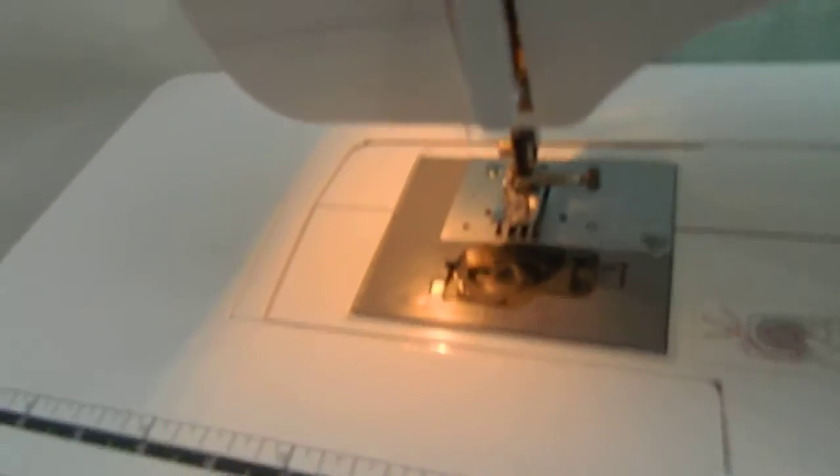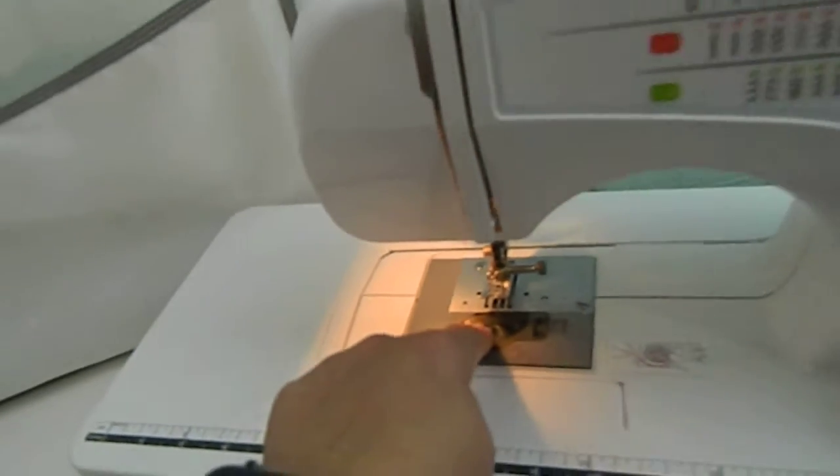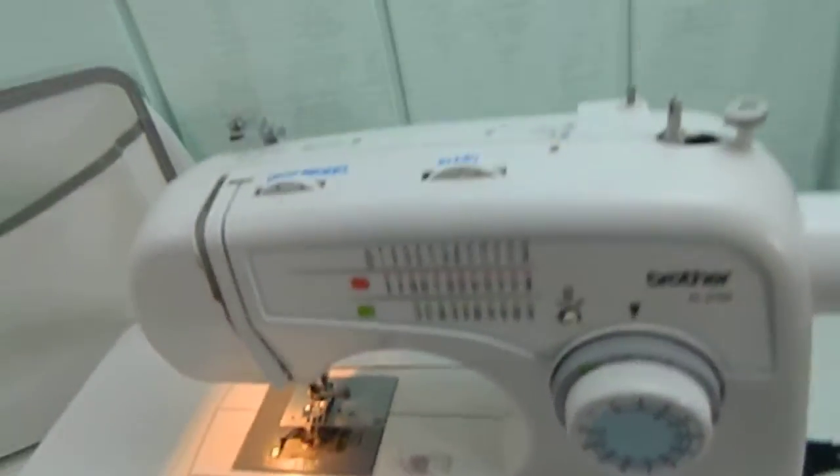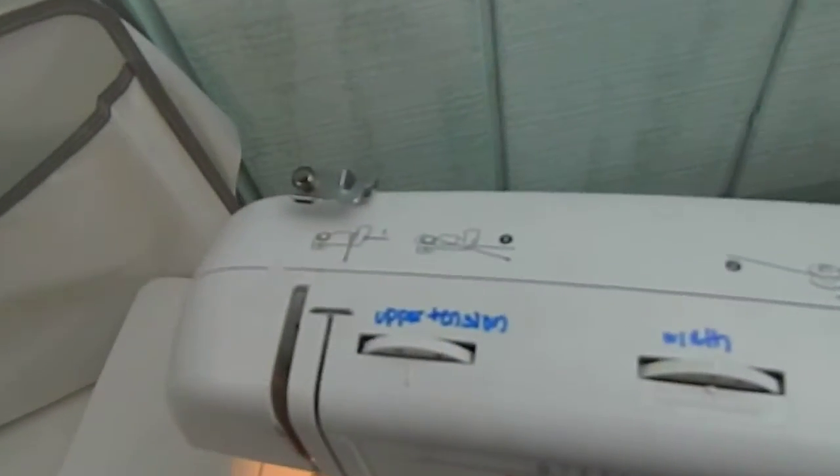There is a bobbin with thread inside. You're welcome to send a message if you have any questions or want to guide me on doing certain things.